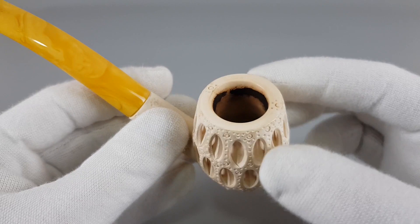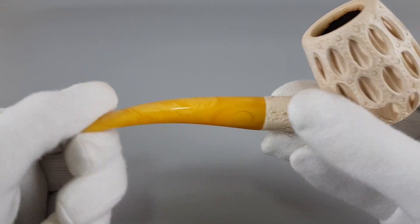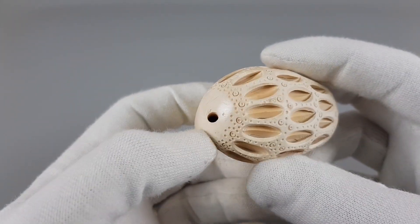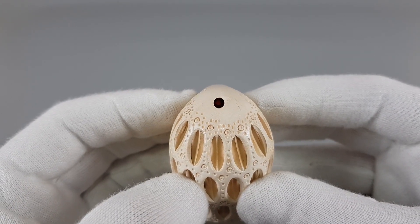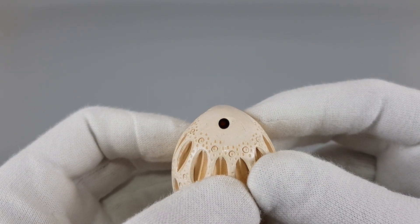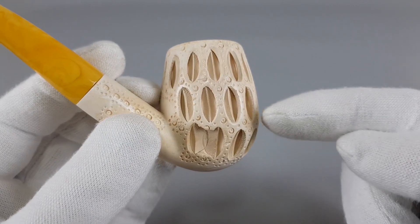There's a slight deviation in the way the stem meets the shank, but if you fit it correctly it's minimal. It has a drilling at the bottom that goes straight towards the stem, which should additionally cool the smoke.